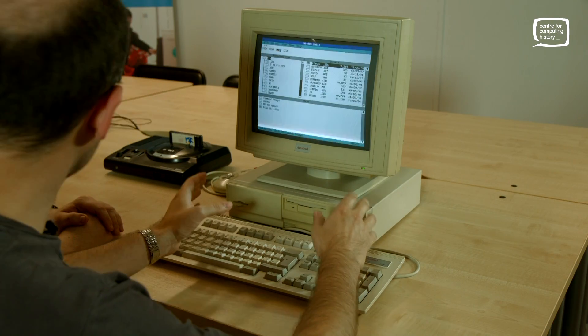Hello and welcome again to the Centre for Computing History. I'm Adrian and this is Phil. We're looking at a PC today — it's not just any PC. This is the Amstrad Mega PC 386SX. It looks like a rather boring beige computer running DOS, and it is — a boring Amstrad one at that.